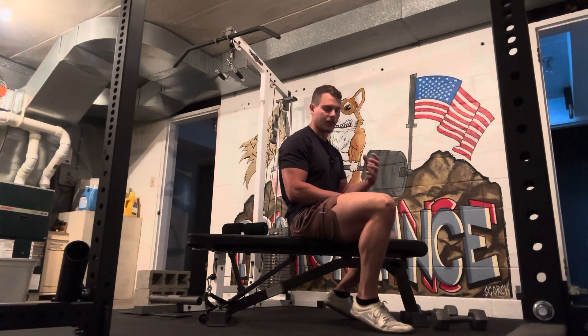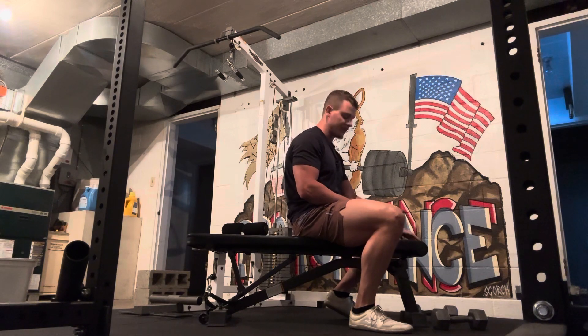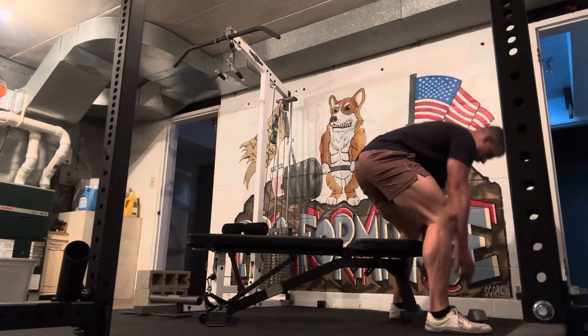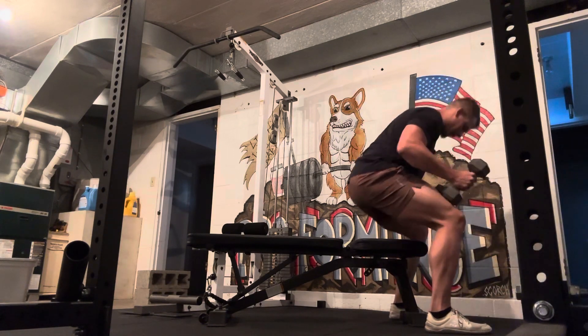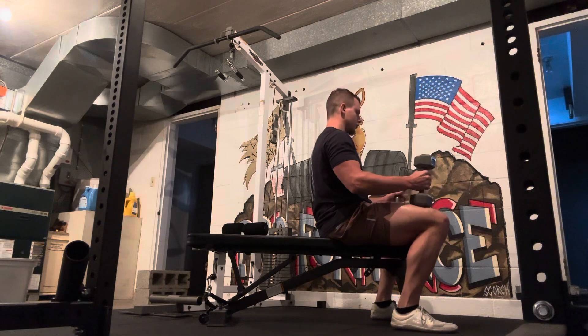On a dumbbell chest press, you're normally going to start with your dumbbells sitting on the floor in front of your bench, at the base of the bench. To initiate that movement, we're going to stand up, bring our dumbbells up to our knees, and kind of sit down on our bench, looking straight ahead.